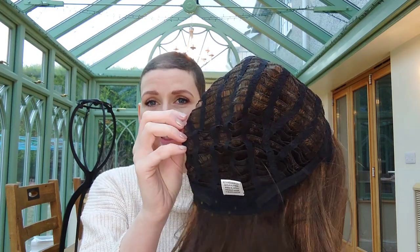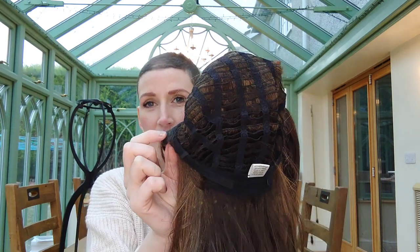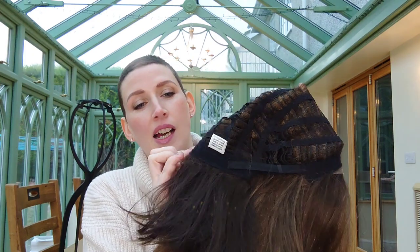I'm going to start with the Lustrous, so I'll show you the cap and then I'll pop her on. Lustrous has the full mono top with an ear-to-ear lace front, she has a wefted cap, felt ear tabs and Velcro adjusters. This is Lustrous by Natural Image.